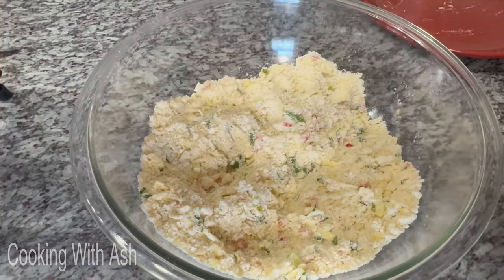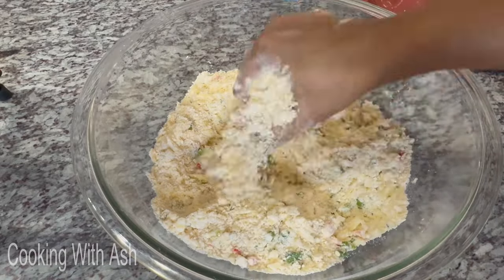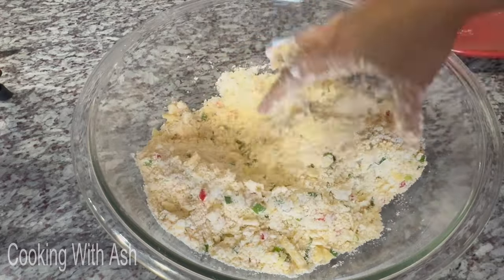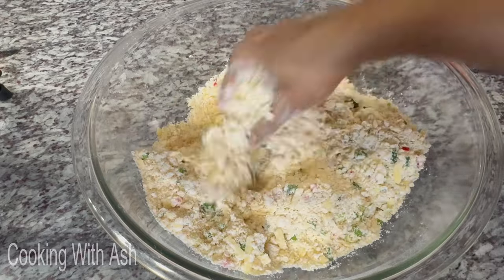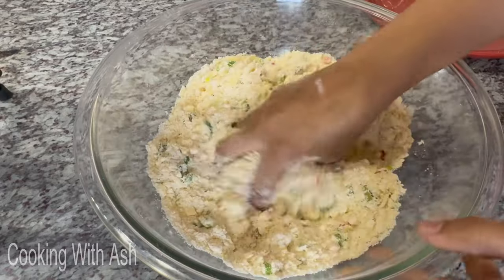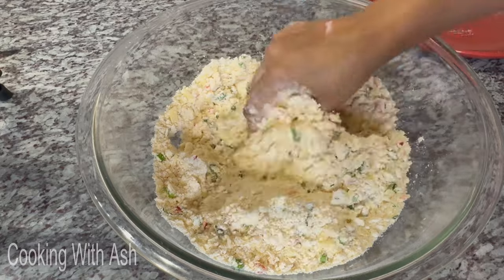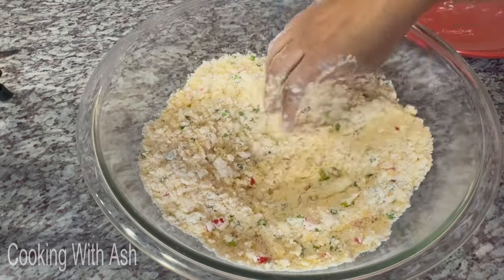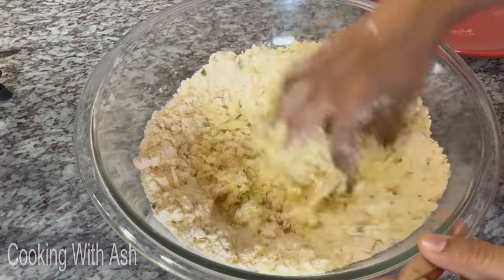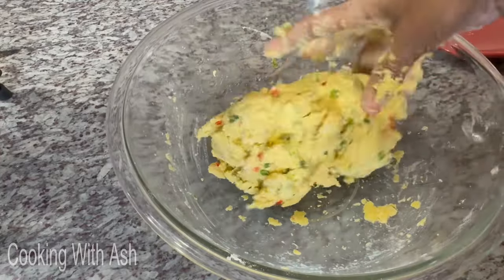Now I'm going to gradually add cold milk. I'll put the exact amount in the description box, but add it gradually — don't dump it all in at once. The flour texture varies depending on your environment and temperature. Too much liquid and it won't come out right, and adding extra flour will throw off the baking powder balance. Add gradually and bring the dough together. Here it is — not too sticky, looking good!